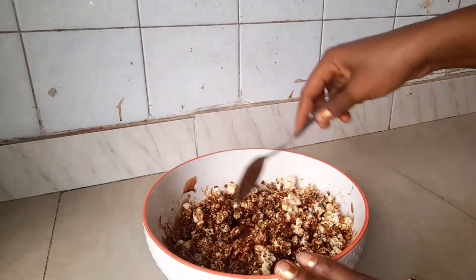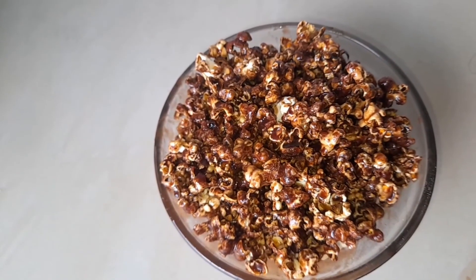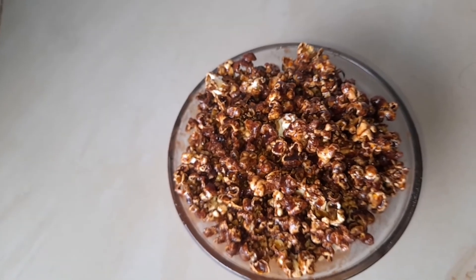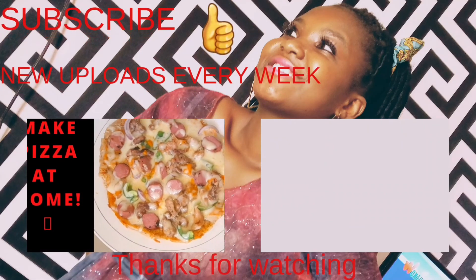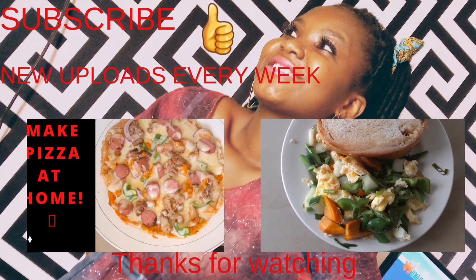And voila — our chocolate popcorn is ready! Try this recipe at home and let me know if this video was helpful. Thank you so much for watching. Kindly subscribe, share, and like my videos — I'll be giving you back-to-back amazing recipes. Watch my previous videos too!